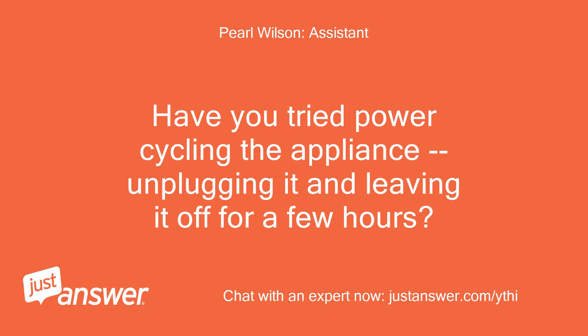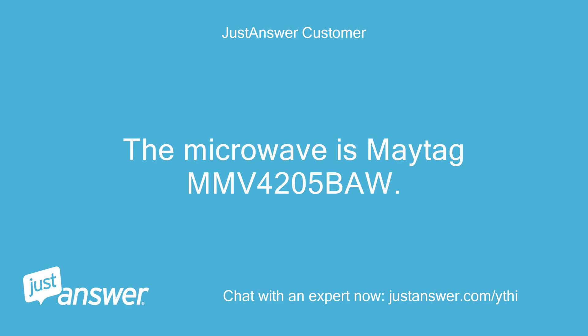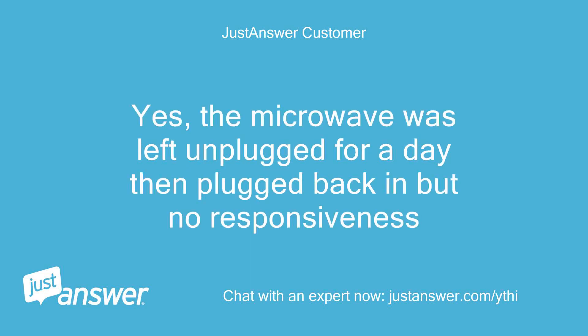Have you tried power cycling the appliance, unplugging it and leaving it off for a few hours? The microwave is a Maytag MMV425B. Yes, the microwave was left unplugged for a day then plugged back in, but no responsiveness.